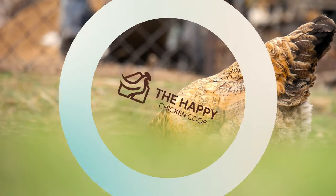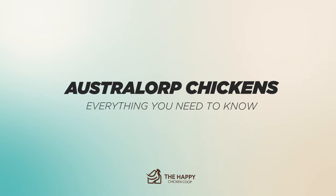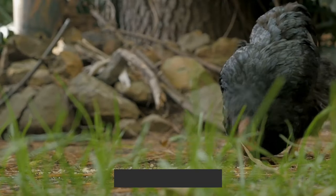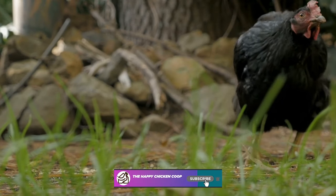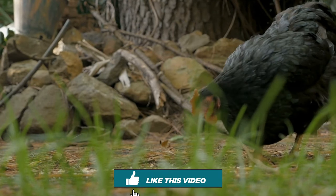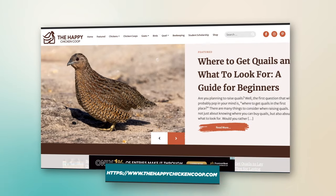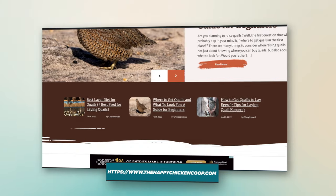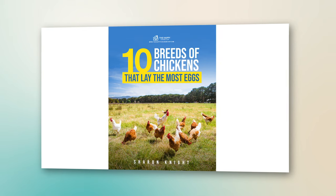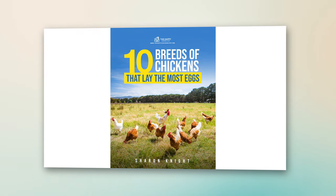Hi there, welcome to the Happy Chicken Coop YouTube channel. Thanks for joining us today. We're going to be talking about the Australorp chicken and everything you need to know before getting one, or if you got one, you can learn something new. Before we get into that, please be sure to like this video and subscribe to our YouTube channel — that's how we continue to grow our channel so we can continue to put out great content for you all. Also be sure to subscribe to our website, thehappychickencoop.com. If you subscribe using the link in the description below, you will receive a free ebook on the 10 best egg laying chickens and an in-depth breakdown of each one. So let's get into it.